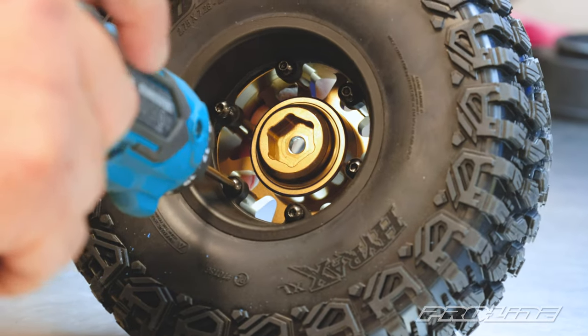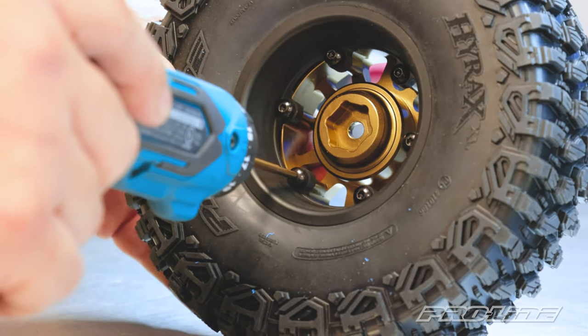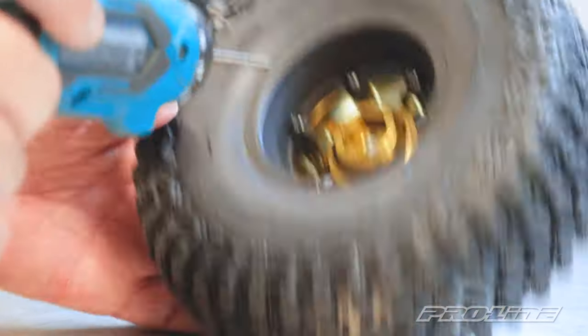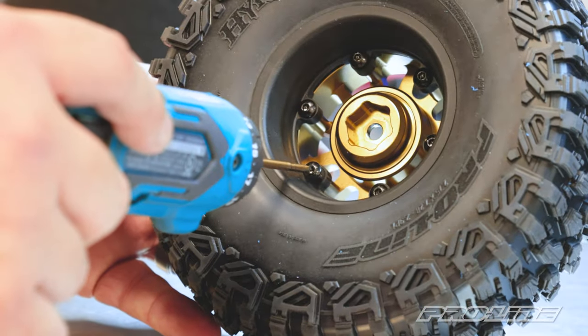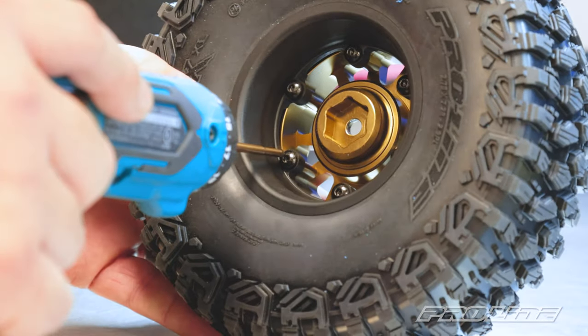With this nice big hardware, you have a lot of leeway. With one of these drivers, it's more difficult to strip out the big stuff, but if you have your setting too high on your driver, be careful — you can strip it and that's not fun. Make sure they're all cinched down and we're all good.